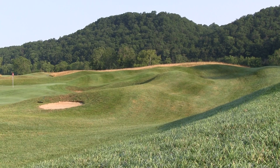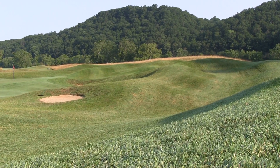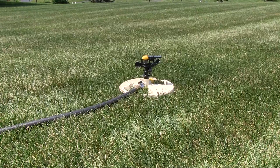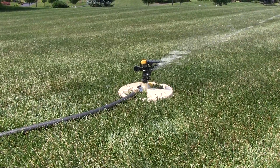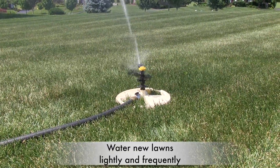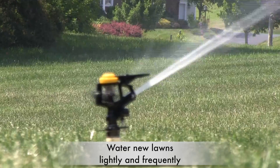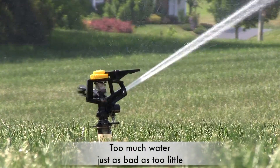We want to provide you some basic tips that will help you not only build a beautiful lawn, but also one that will protect the environment. Water is too valuable to waste, so pay attention to how much water you use. If you just seeded your grass, irrigate lightly and frequently until seed germination is complete. Too much water can wash away or drown the seeds.